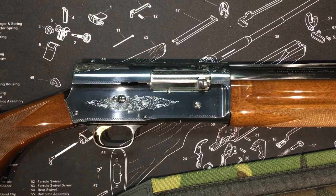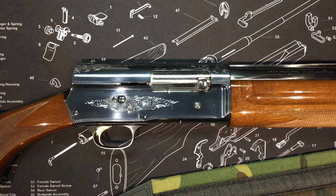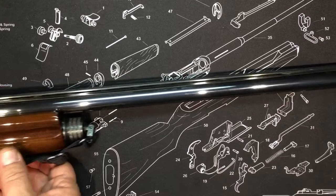Welcome to Milsurp Garage. Today we're featuring the Browning A5. This is an 1984 model, one of the Japanese production guns. It's called the Light 12 gauge — 25 or 26 inch barrel. It has the Invector choke, which was Browning's removable screw-in choke system.